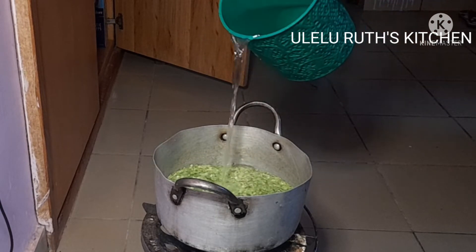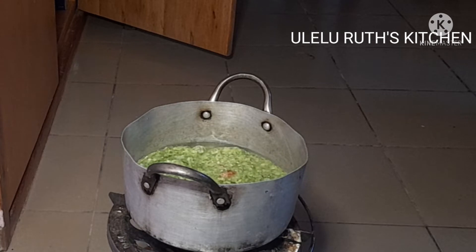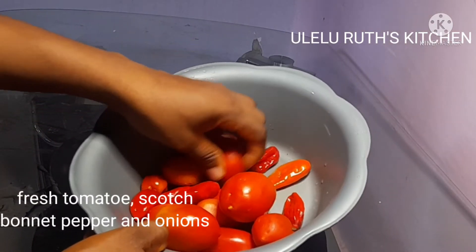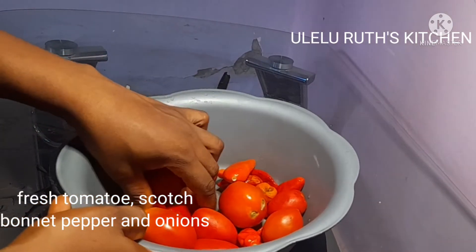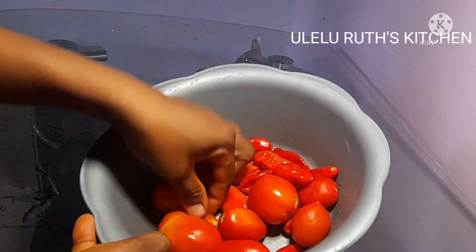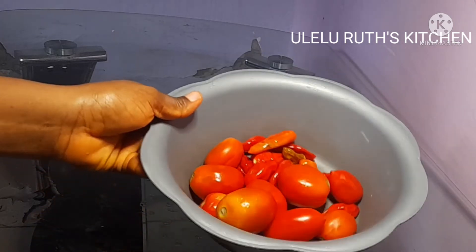I take it to the fire, add a bit of water and salt, and allow it to cook. While that is aside, here is my fresh tomato and scotch bonnet pepper. I love scotch bonnet pepper so I add according to my taste — please do add according to your taste.